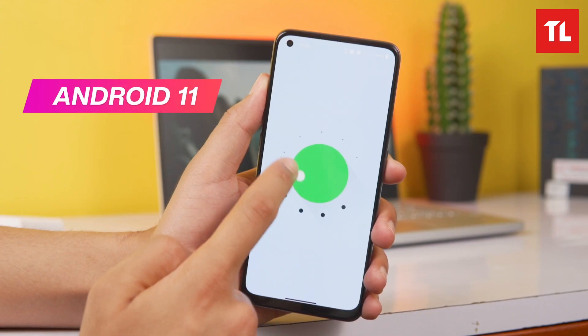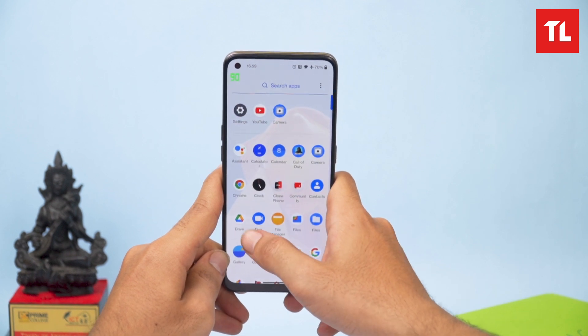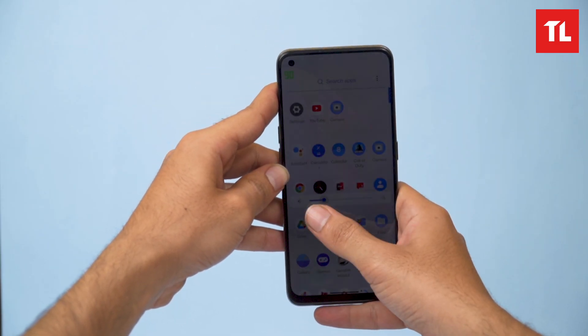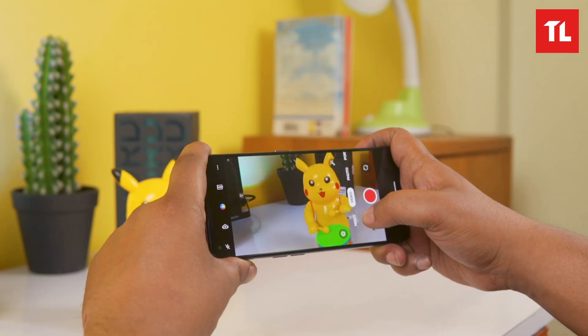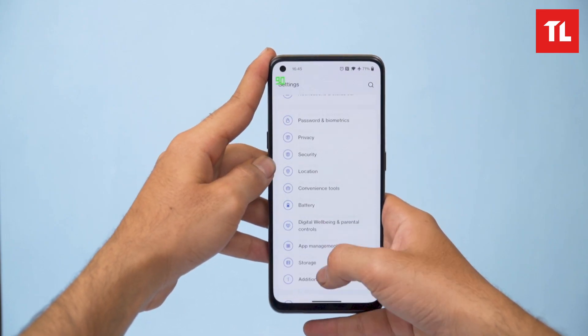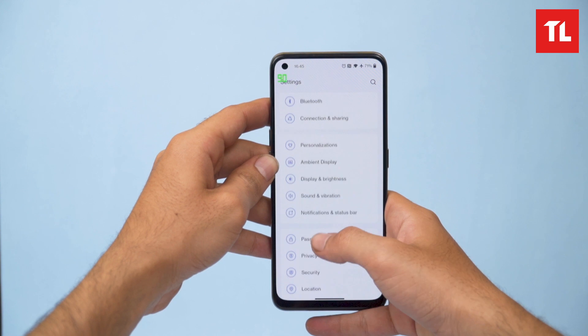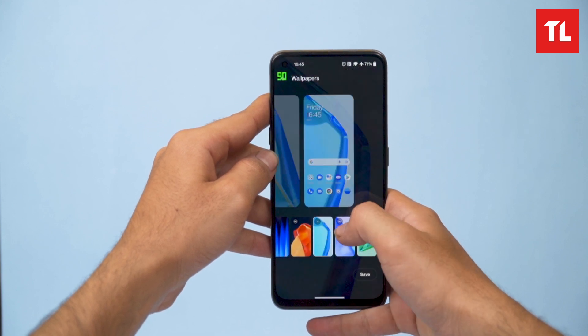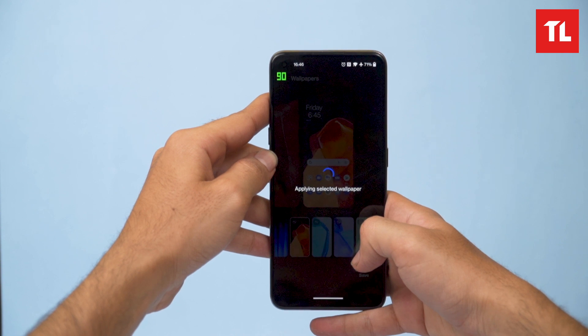The Nord CE 2 runs Android 11 with OxygenOS 11.3. The UI shows heavy OPPO influence — the camera app, settings menu, RAM management, accent colors, ambient display, and icon styles all feel similar to ColorOS. The overall software experience is decent.